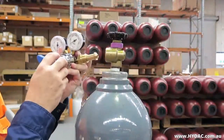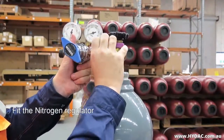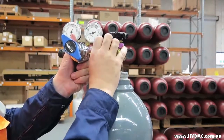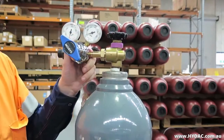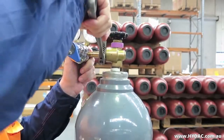Before connecting a nitrogen regulator to a nitrogen bottle, ensure that the regulator will be closed by backing the pressure setting down, winding the adjustment counter-clockwise. Make sure that the threads and seats are clean, and connect the nitrogen regulator to a bottle of industrial grade nitrogen.